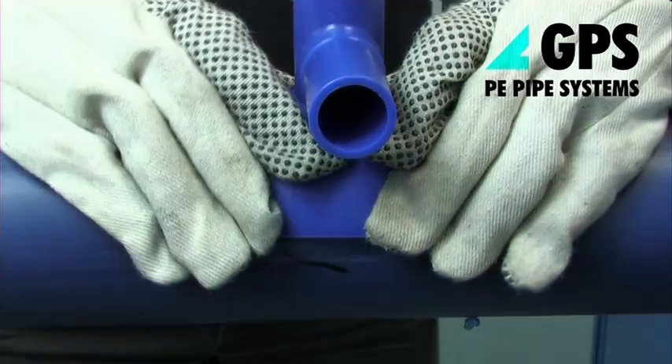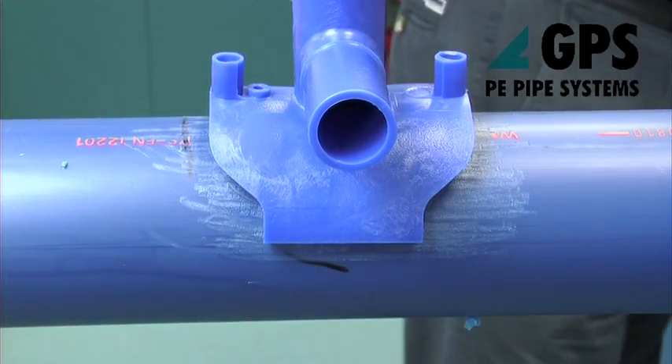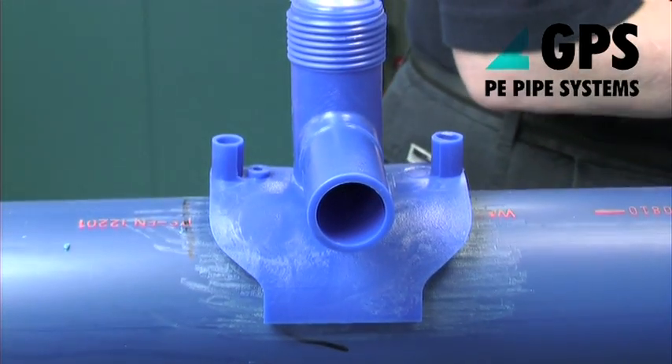Remove the fitting from its packaging and the threaded cap from the top of the T, and check that the cutter head is flush with or slightly proud of the threaded stack.